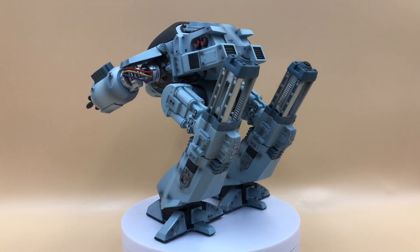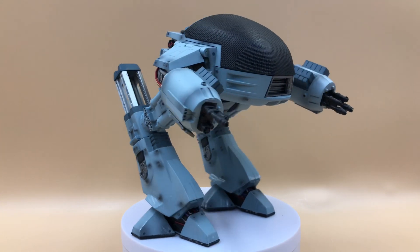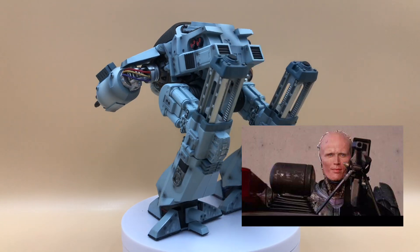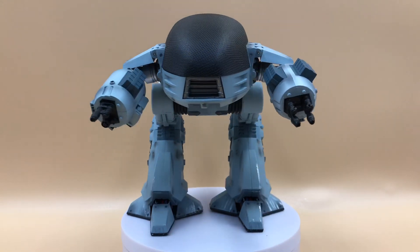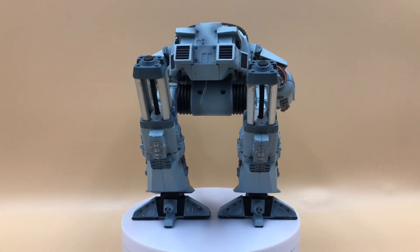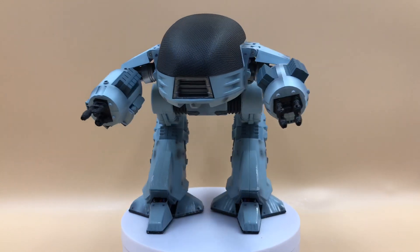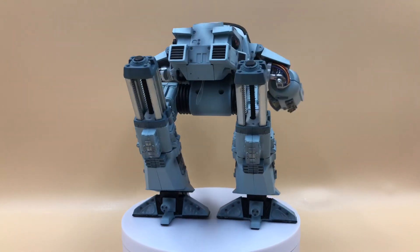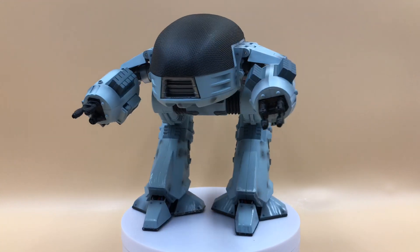Sadly, it doesn't come with any accessories or interchangeable parts. I think Hiya Toys could have included the huge rifle that Robocop was using near the end of the movie. Other than that, the build of this figure looks imposing and the proportions look great. The color looks spot on with a slight wash in some areas, and I'm impressed by how they tried to hide all the screws throughout the design. We will check the articulation later after covering the figure details up close.